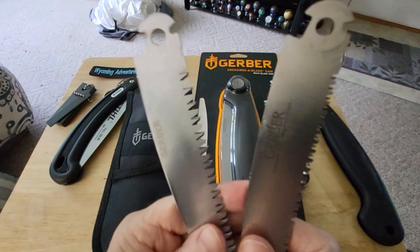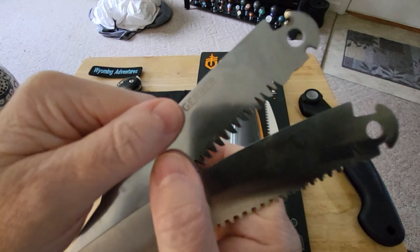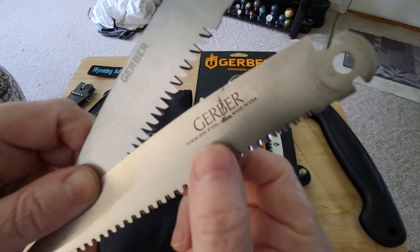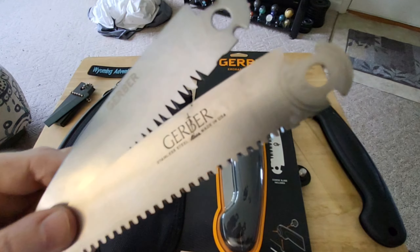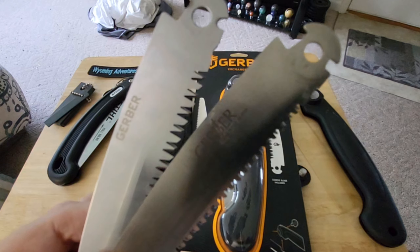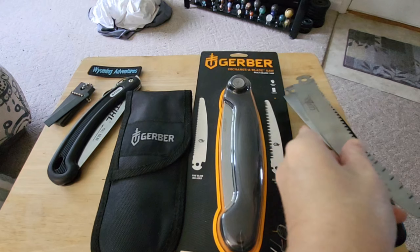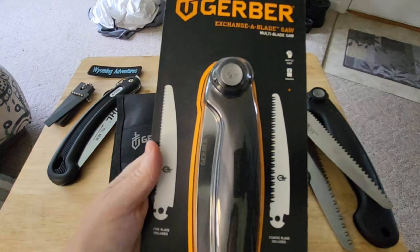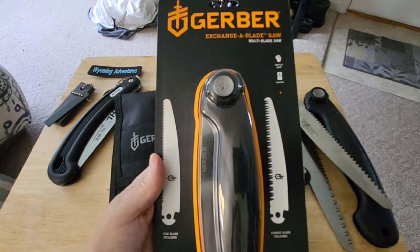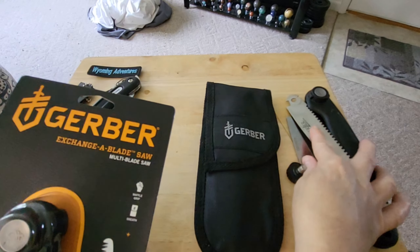That's what's nice about the Gerber exchangeable blade. This is an older blade - I've had this one for many many years. I've had one of these since the early 2000s, maybe the late 90s, because I used to elk hunt. I do take it camping or backpacking because it is very handy. I personally like this little Gerber because of the multiple use of the saw blade.